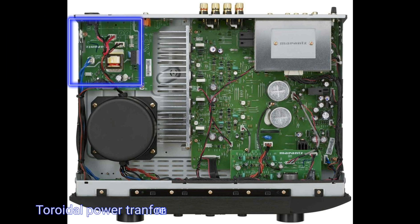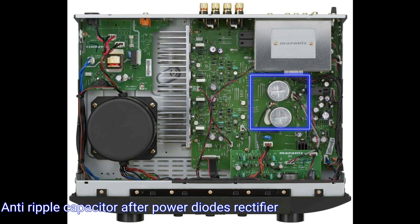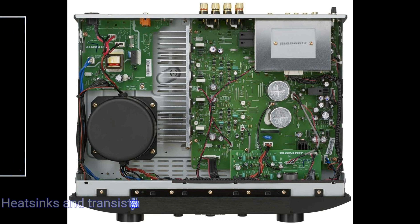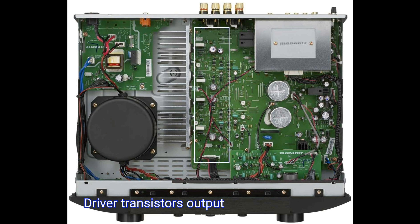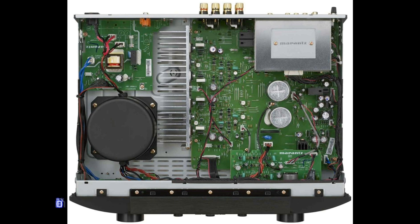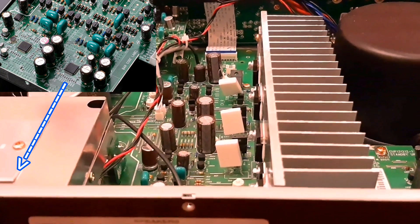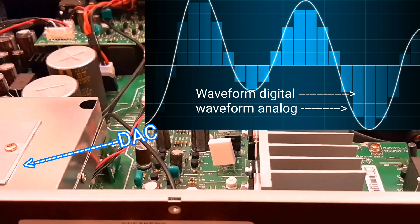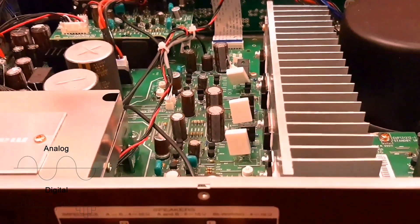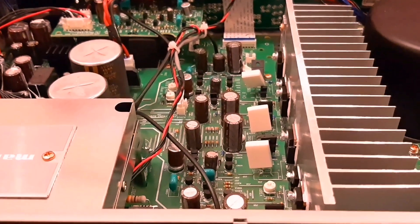Let's look at the main components that exist to build this amplifier. The first is the inlet of the power supply line filter, the toroidal transformer which is not so high, the anti-ripple filter capacitor, the driver of the output transistor, the sound control unit PCB, and the digital-to-analog converter circuit.